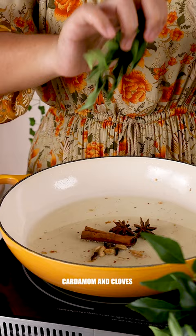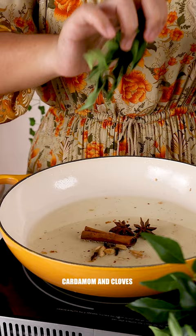Add cinnamon, star anise, cardamom and cloves along with some curry leaves. Then fry the pounded ingredients.